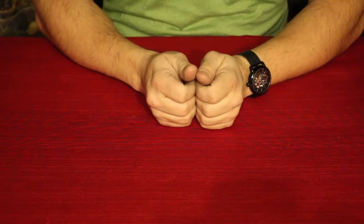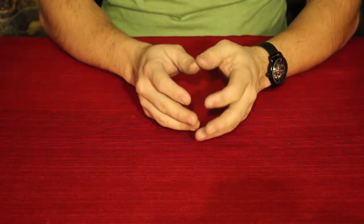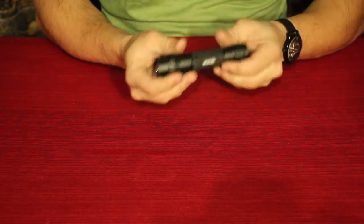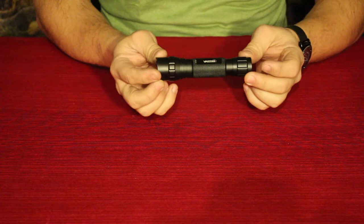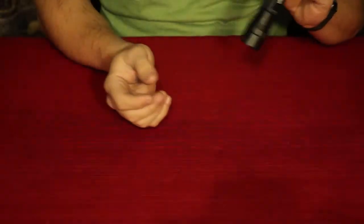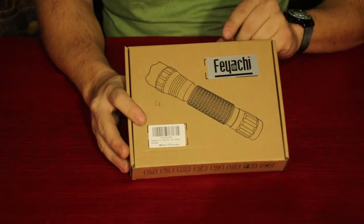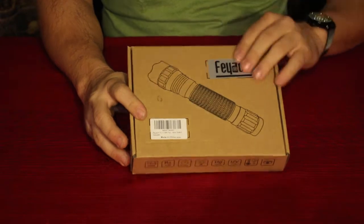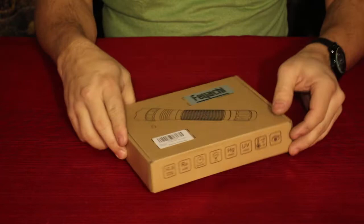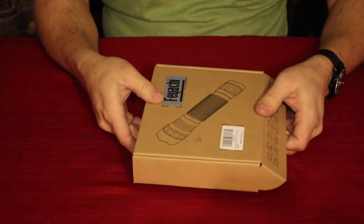Hello everybody, welcome back to the world of me. My name is Cougar and this is another episode from the Amazon Review Series, and this is going to be another comparison video. We of course had this out here before — this is by Vastfire, one of their flashlights. And I went ahead and got another one by another company I've gotten something from before: this is Feace, and they also have a flashlight, roughly about the same kind — a mount for on a gun of some type.